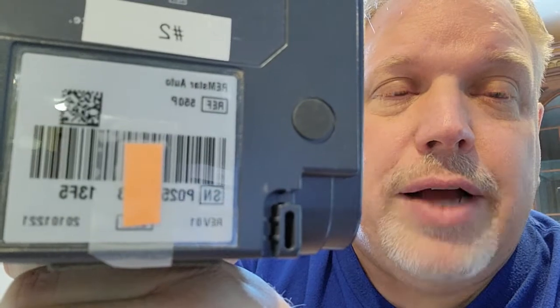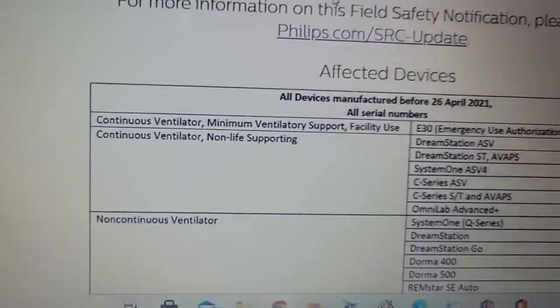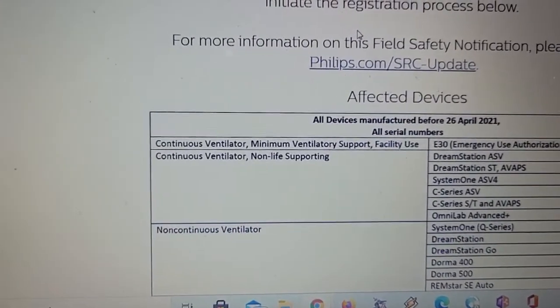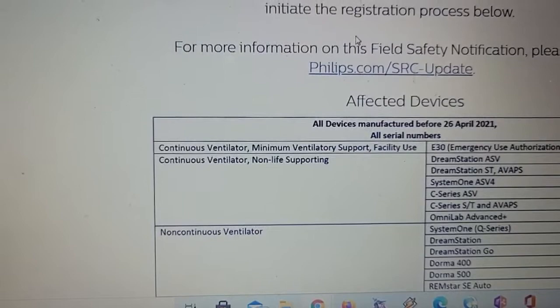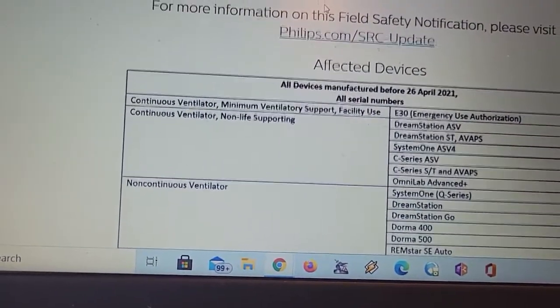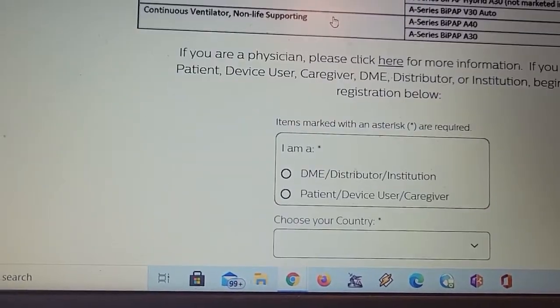I just want to make sure you guys are safe out there. I'm going to show you a problem that I had when I was registering my device. If you go to the website — just Google 'Philips CPAP recall' — you should be able to find the site and it'll give you a list of all the different CPAPs that are under recall.